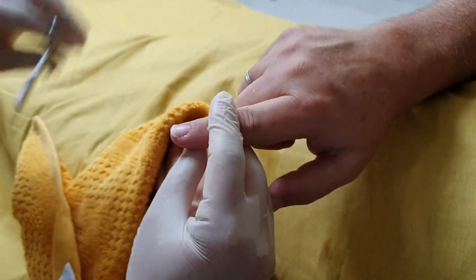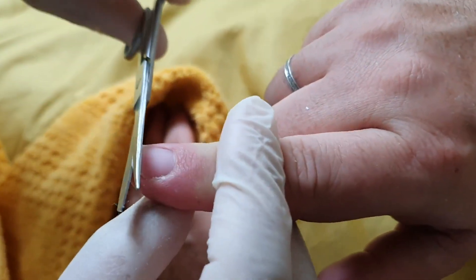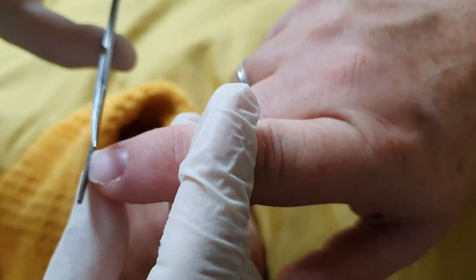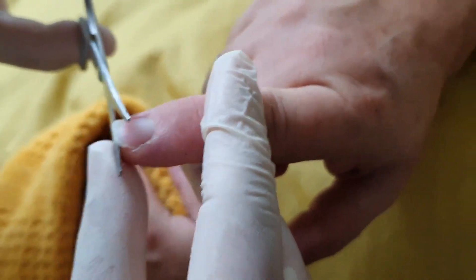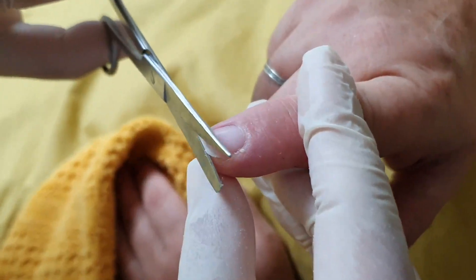So again the next nail up — try and straighten it and just take the flat bit off. I'm using the flat edge of the scissors as a marker, and you can see I'm pushing that under the nail bed so I'm not catching the skin.